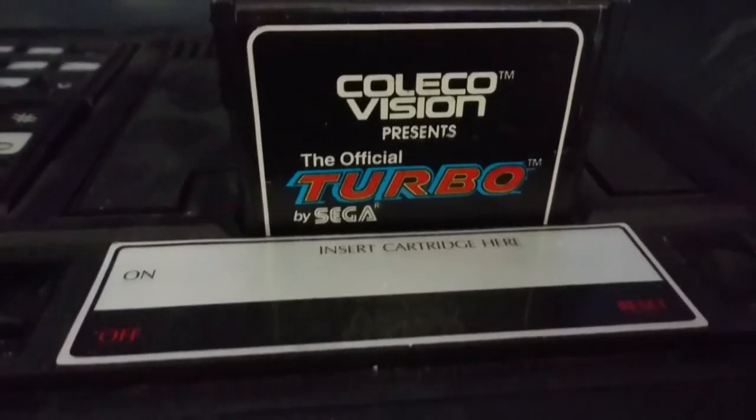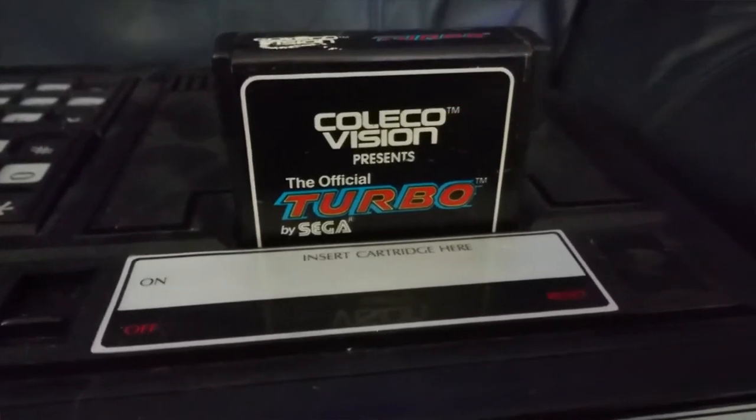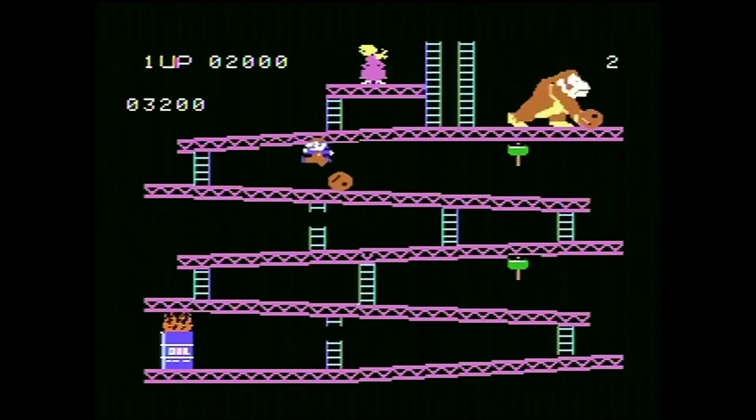38 years ago, in August 1982, the ColecoVision was released on the still-nascent gaming world. Released around the same time as the Atari 5200, the ColecoVision's hardware was designed from the ground up to be more accurate in recreating home versions of arcade games than its competitors. It did a pretty solid job of this right off the bat, with the best home version of Donkey Kong shipping as the original pack-in game — and its first release was actually a Nintendo property.